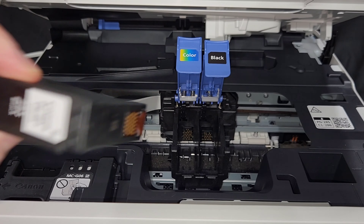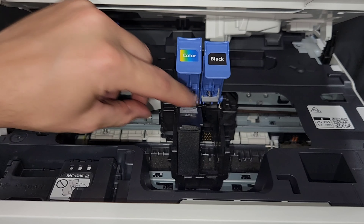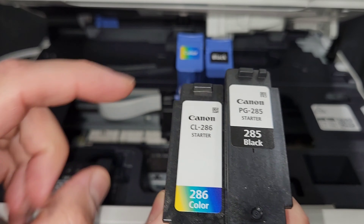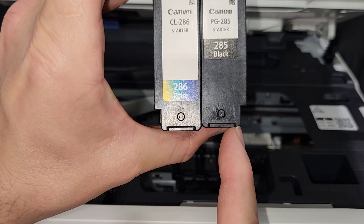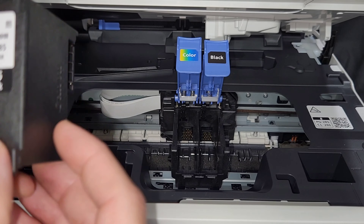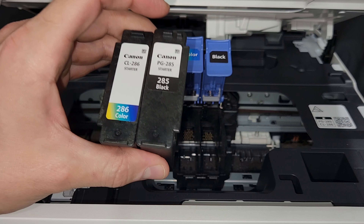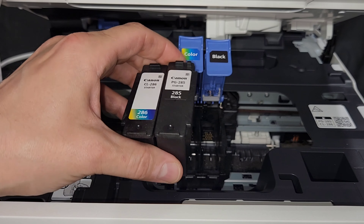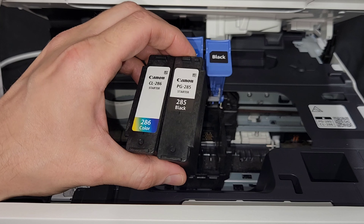Support code 1485 refers to a wrong cartridge installed. If I remove the cartridges and try to install one in the wrong slot — for example, the black one into the color slot — it just will not fit. It is built uniquely. You can see these tabs are going to be the ones guiding your cartridge. The black has a corner cut on the right side and the color has a corner cut on the left side, so you cannot mix those up. However, if you get aftermarket cartridges, those could be identical and may not have those features.